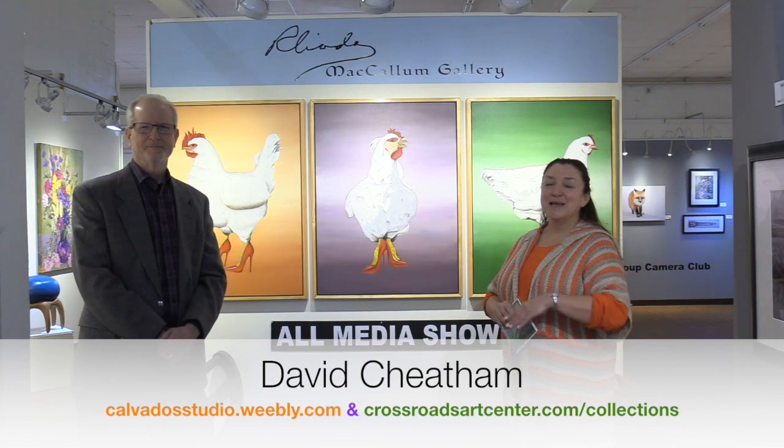You can't miss David Cheatham's wall because it is the first wall when you walk down the hallway — you get to walk all the way into these hens and chickens. I hope it makes everybody smile. That's what we want to do, we want to make everybody smile. So have a blessed day!